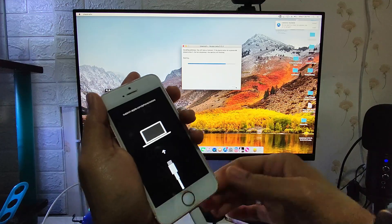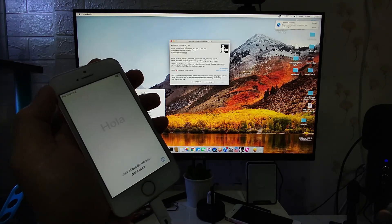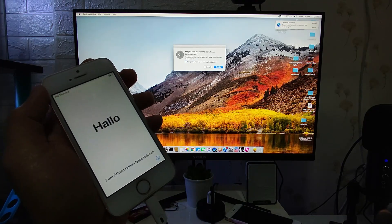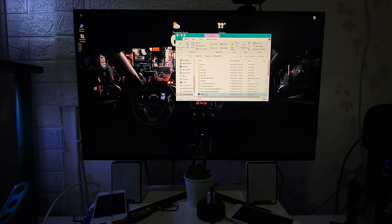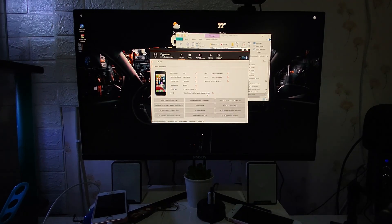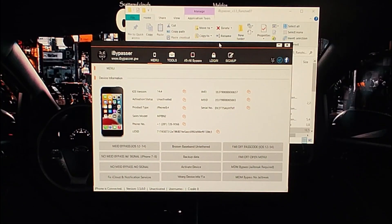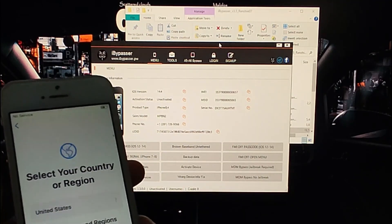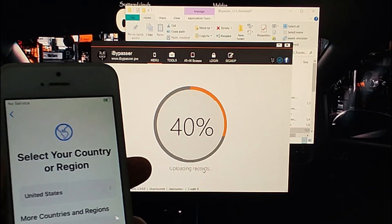Now the device is jailbroken again. We boot back into Windows and return to the iBuypasser software to activate our device. Let's open iBuypasser and plug in our device. We don't need to log in because I found out that this service in iBuypasser is free — we don't need any credits for this. Let's click Activate.